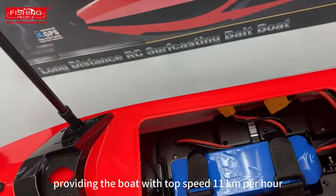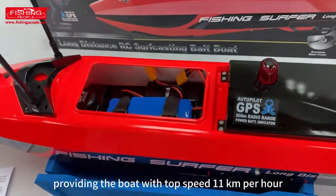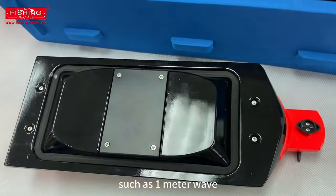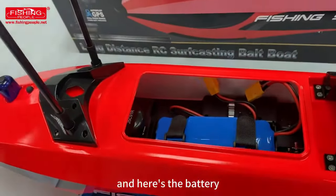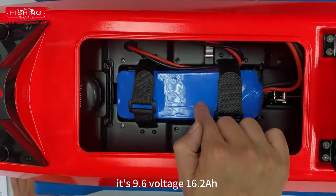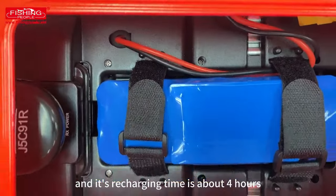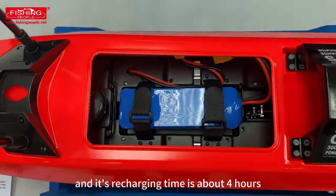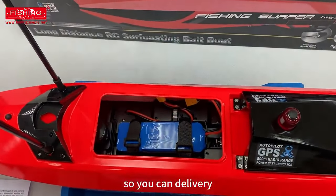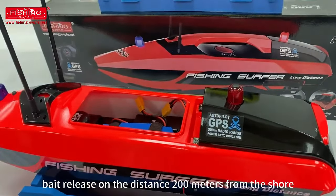The brushless motors are very powerful, providing the boat with a top speed of 11 kilometers per hour. The boat has good ability to handle big waves such as one-meter waves. Here's the battery — it's 9.6 volts, 16.2 Ah lithium battery. This battery is safe, recharging time is about four hours, and driving time is one hour. So you can make about 14 deliveries releasing at a distance of 200 meters from shore.